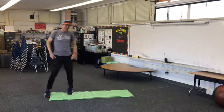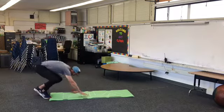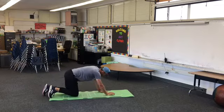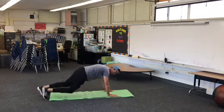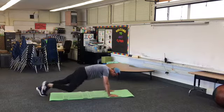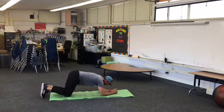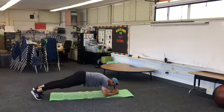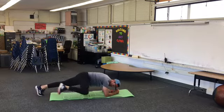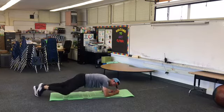Next up is called plank with knees in. You can do a straight arm plank if you want to make it easy — bring your knee in, then back out, then your other knee in. Or if you want to make it harder, do a plank with your forearms and the same thing. Let's go. Remember to keep your body straight and stiff. One more. You can do it.